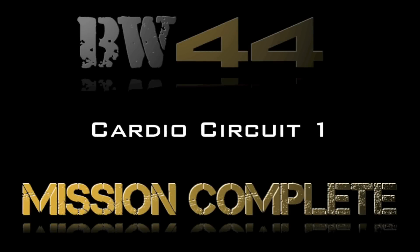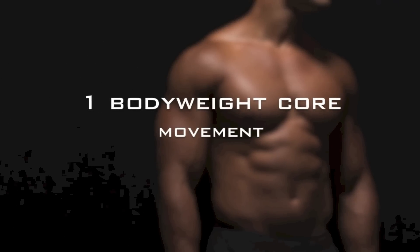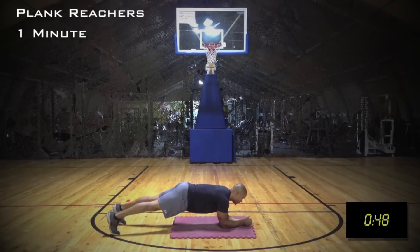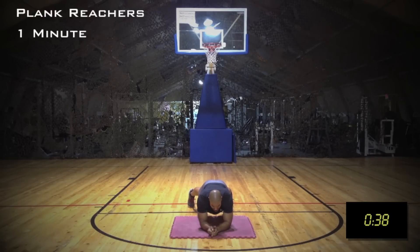Nice job, cardio circuit one done, moving on to the last and final bodyweight core movement. This movement is for one minute. This is a cool variation on the forward plank. Position yourself on your elbows with your legs extended behind you, just like you would in a plank. The difference here is that you're going to keep your hips square to the ground and reach ahead with your right hand. You're going to alternate between these two hands — but here's the key: avoid shifting the hips while you reach. If you need to, spread your feet to prevent shifting left to right.